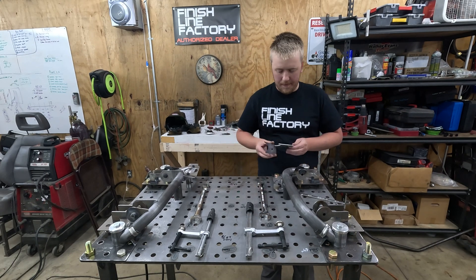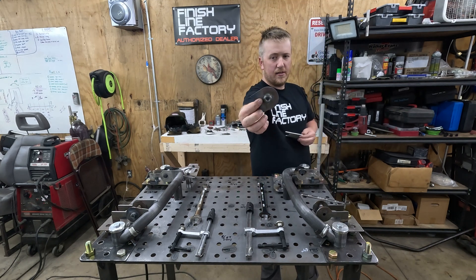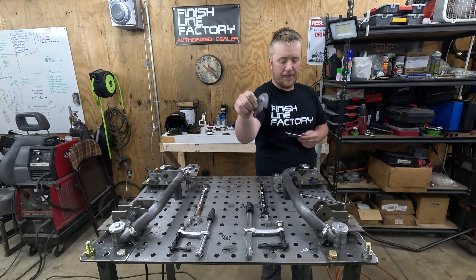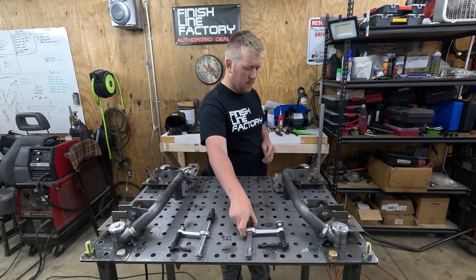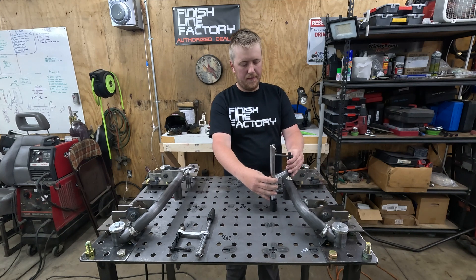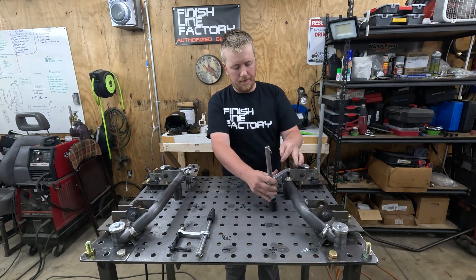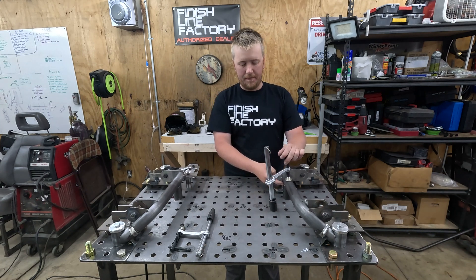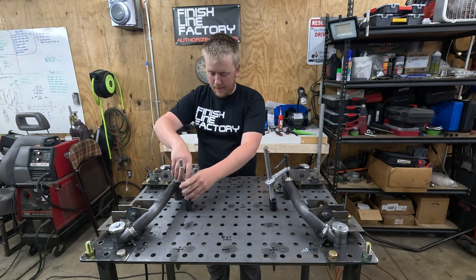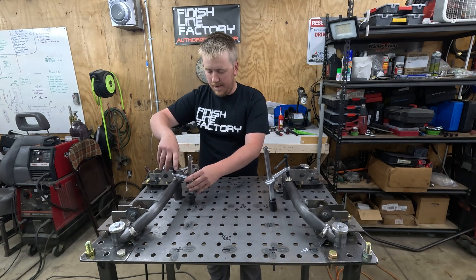Same thing — control arm tabs, welded nuts, nice and thick, beveled so that they have really nice fitment. Before welding, I like to place these little clamps down to hold everything together on the saddle here, making sure nothing is pulling. Weld pull seems to be the biggest thing with doing fixtures.